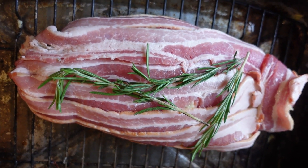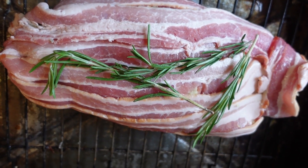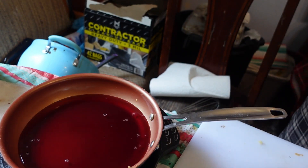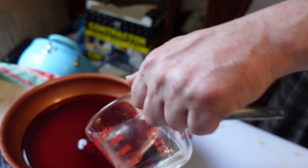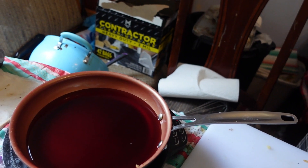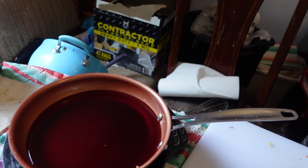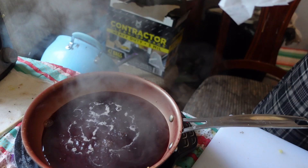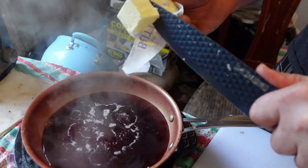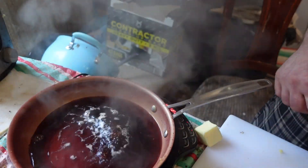We're gonna throw this in the oven at 400 degrees for about 30 minutes. Now we're gonna make the sauce. We're gonna take one cup of pork red wine and one-third cup of sake for the sauce. We're gonna let that come to a boil, then simmer and reduce it. Then we're gonna add two tablespoons of fresh butter.